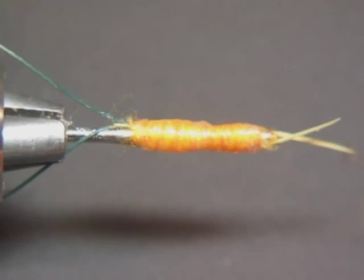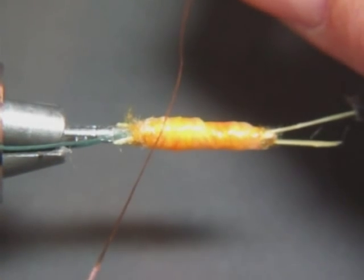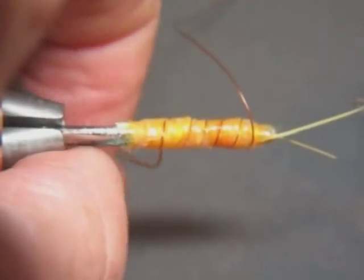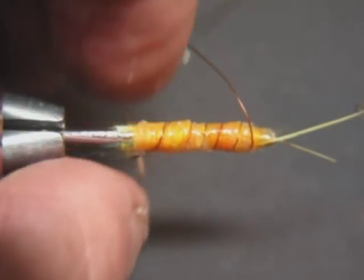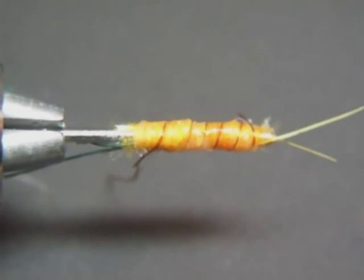Now I'm going to do another step — I'm going to rib the fly. I've tried several techniques for ribbing it. Basically I'll start it just like that, bring that rib over, snip it off there, push it into the silicone, snip that off, push it in. I'll trim those pieces off later.